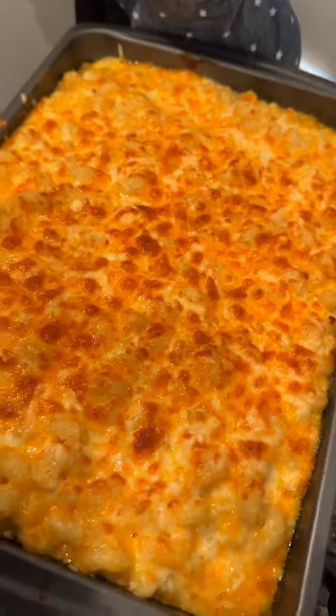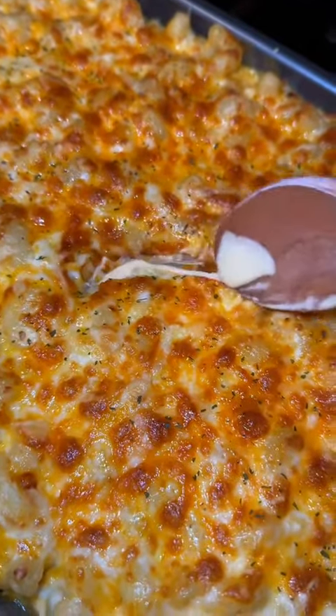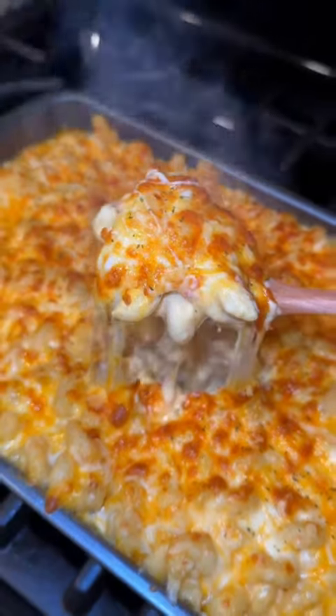Throw it into your oven for about 25 to 30 minutes and broil for the last three to four minutes to get that beautiful golden crust. This mac and cheese recipe is so reliable and you can truly customize it to your liking with different cheeses and even adding in things like bacon. As always, the recipe will be in the caption and I hope you guys enjoy!